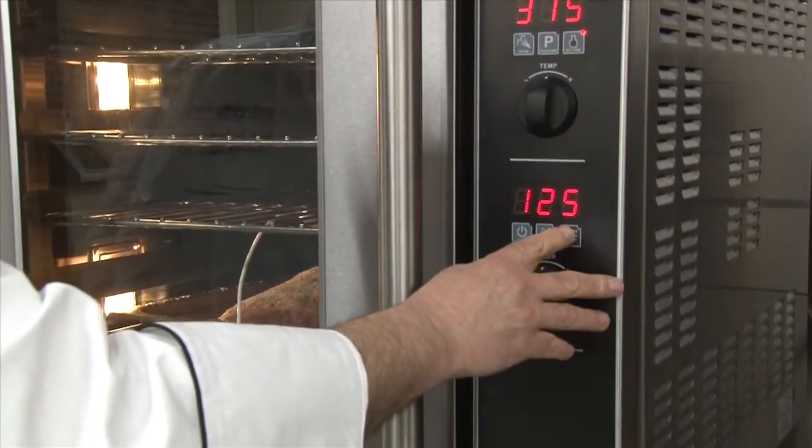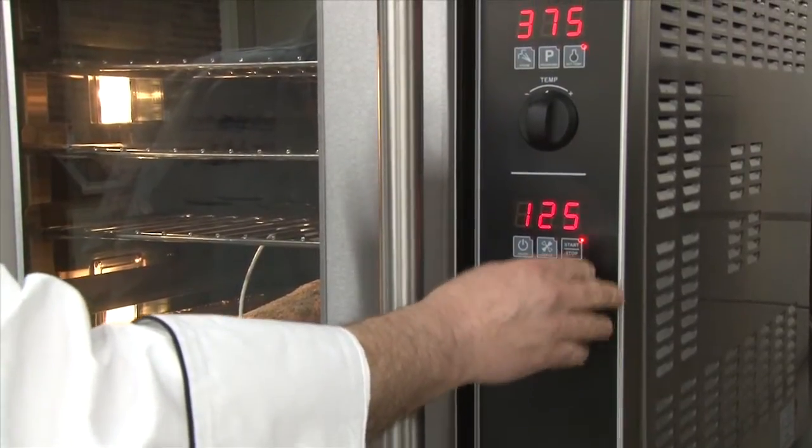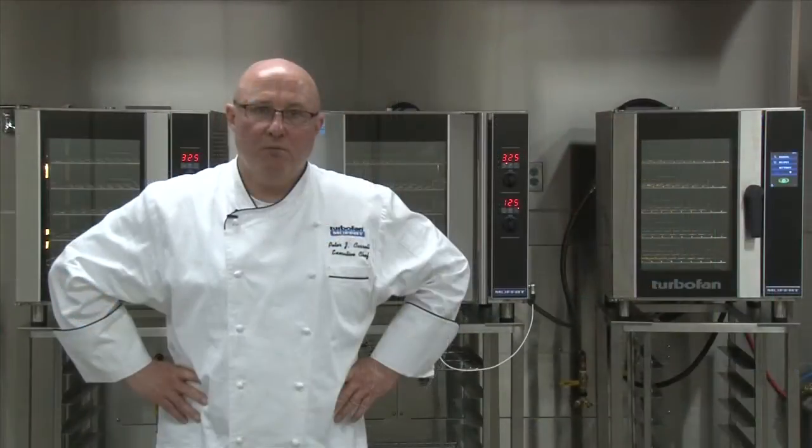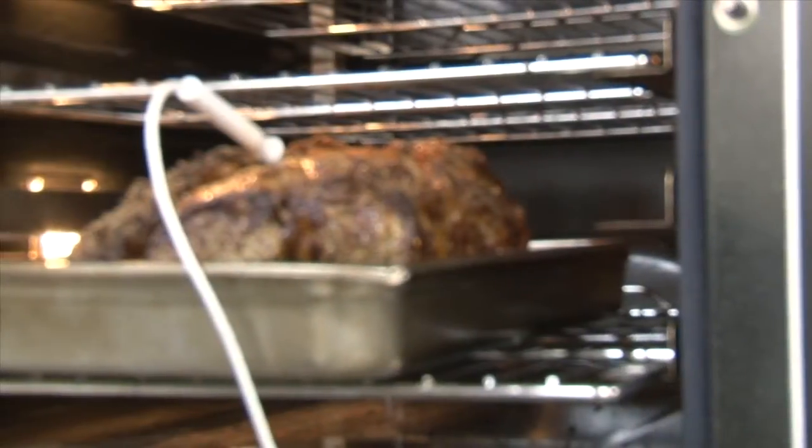Push the start button. The LED will illuminate to let you know that the oven is now cooking. One important detail: when cooking with a probe, the probe always overrides time.